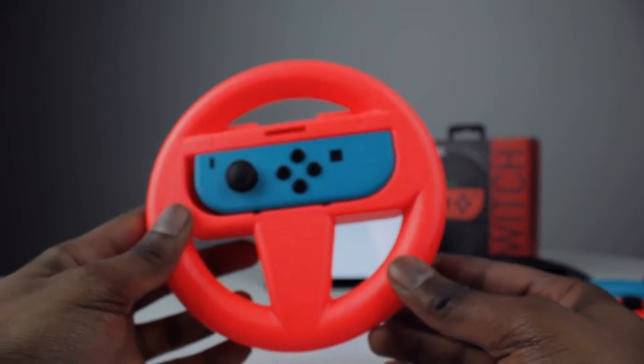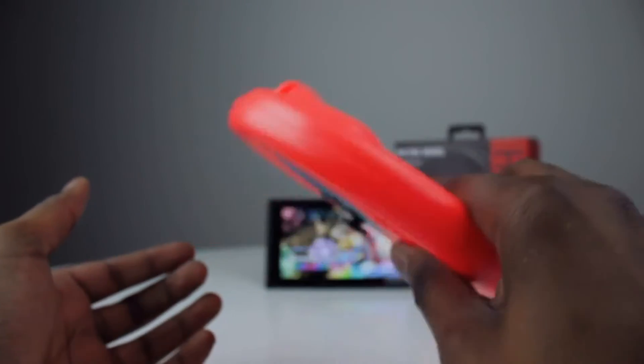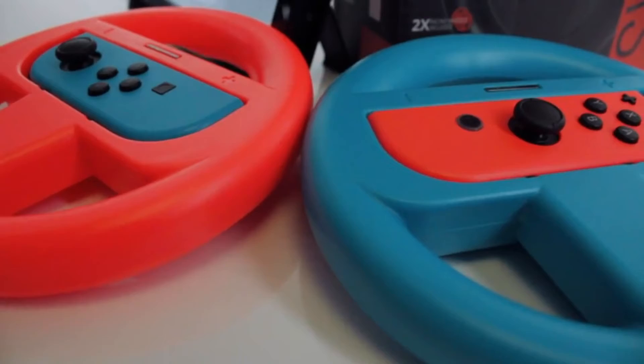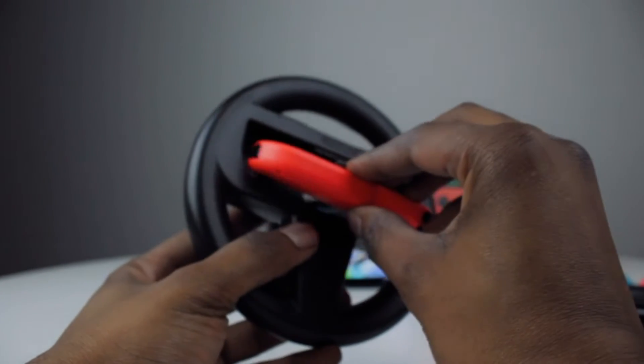Each wheel holds your Joy-Con firmly in place, meaning it won't slide out unintentionally, and they are universal so you can mix and match and place any Joy-Con into any wheel. Simply clip your Joy-Con into the wheel to become a fully functioning racing wheel for your Nintendo Switch.